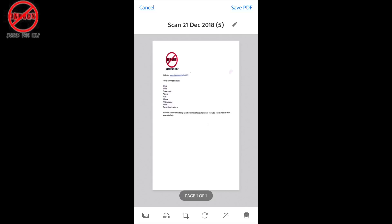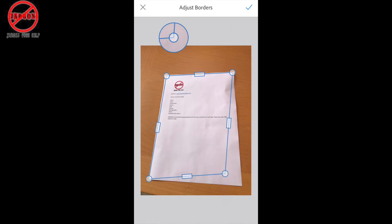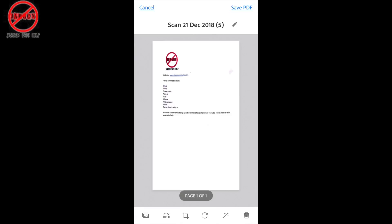I can also crop it to the right size if it didn't do it properly. You'll see it's got a little rectangle — it's like the third one from the left. If I tap on that you'll see I can adjust the edges, and it will automatically straighten it if I tap on it, which is great.